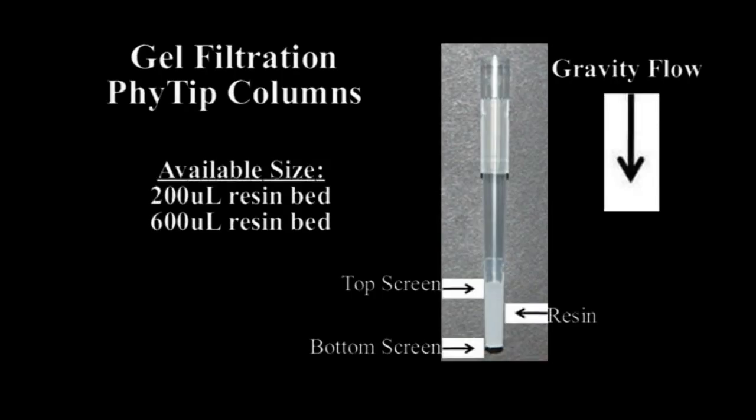The design of the patent-pending 5K gel filtration columns is based upon a unique manufacturing process where pipette tips are filled with standard gel filtration resins. A thin screen frit is placed above and below the resin bed to retain the gel filtration media within the column structure.